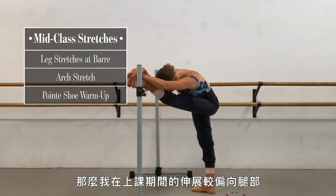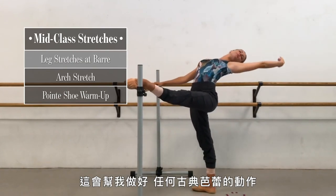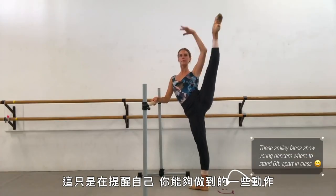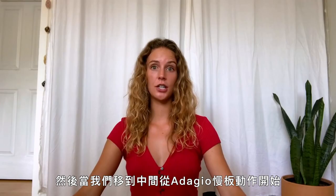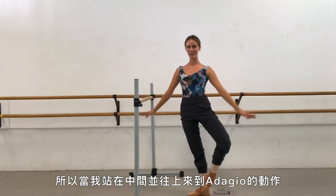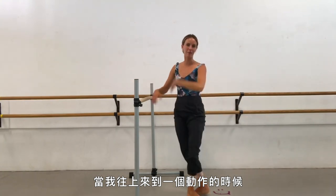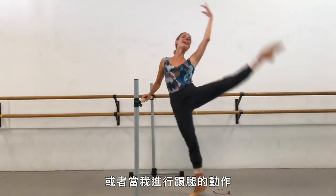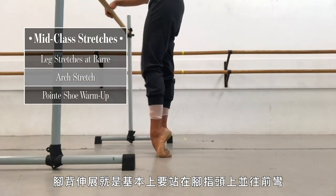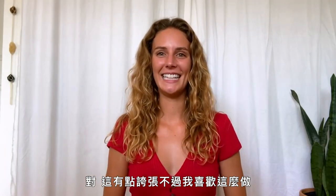My mid-class stretching is a lot more leg oriented. I do leg stretching, leg up on the bar stretching, and that helps me with any classic ballet ballerina position. Those are just reminding yourself of the positions you can do. Then when we move into center and start with adagio, those are absolutely what you're trying to attain. The arch stretch is where you stand on your toes and bend over to stretch the front arch of the foot — it's kind of extreme, but I like to do it.